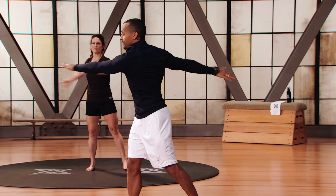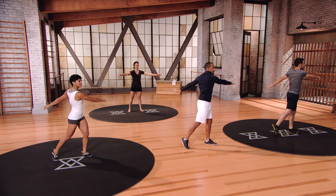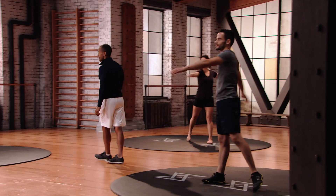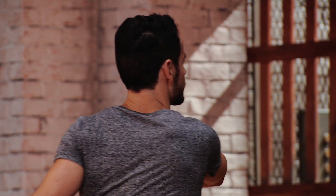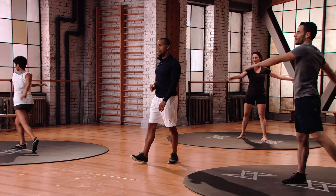Next, we're just gonna go side to side. Nice and easy, let your arms take you through the motion. Heel can come off the ground. We're gonna go about 15 more seconds with this one. Breathe through it, exhale with each turn. Nice fluid motion.